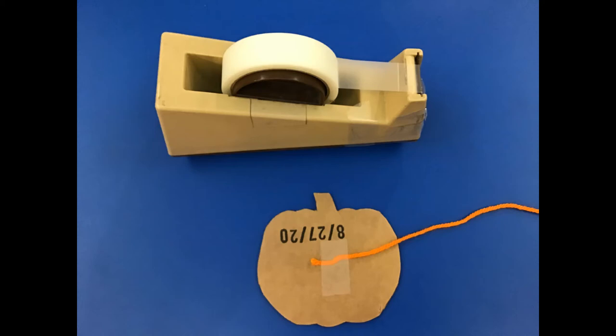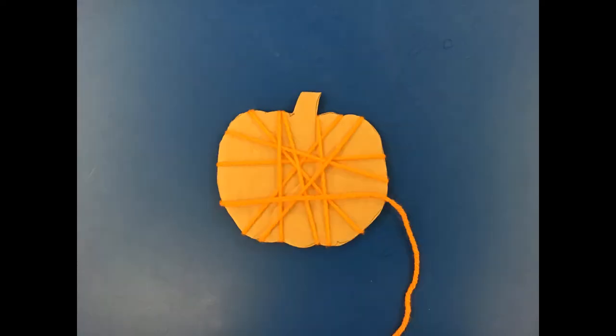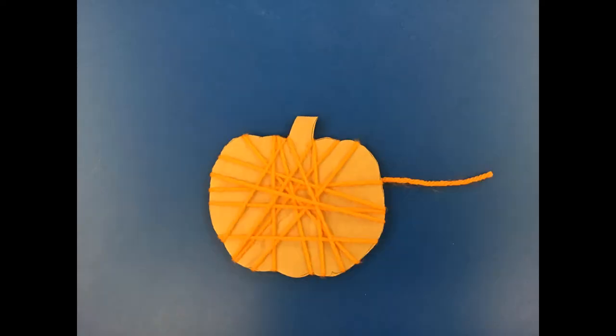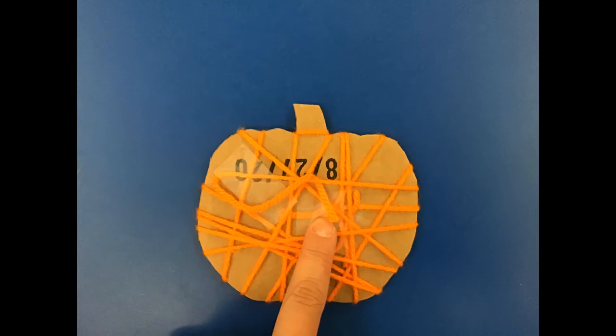Once you've done that, all you have to do is wrap the yarn around and around and around the pumpkin until you get to the very end of your yarn. Once you've reached the end, make sure that you find the back piece and tape the last bit of yarn to the back. If you have any left over like I did, you can tuck it underneath some of the other pieces of yarn just to keep it out of the way.